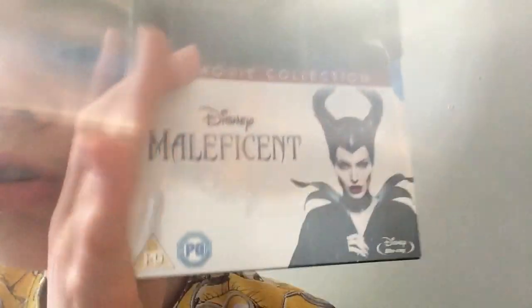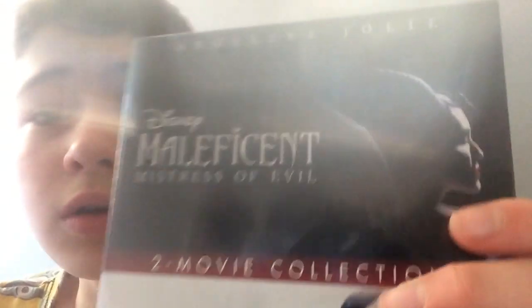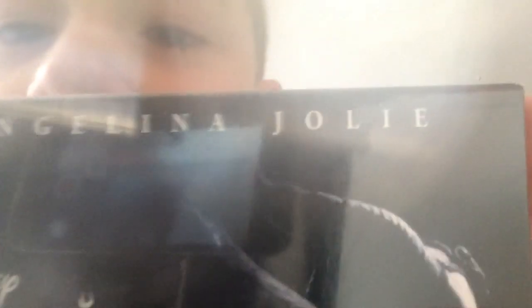Today we have a special Blu-ray unboxing. I actually haven't seen the original or the second one, so today we're unboxing the Maleficent Two Movie Collection on Blu-ray. I'm actually looking forward to watching these. It's got Angelina Jolie — Maleficent and Mistress of Evil.